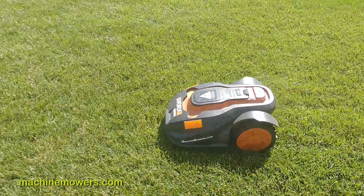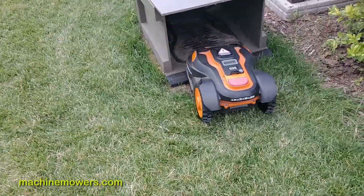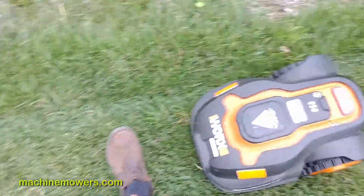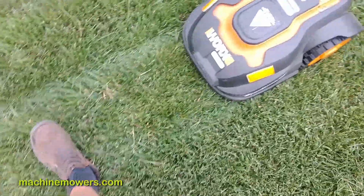Our objective for the robot is to complete its loop. We want the robot to go out and mow, return back to the charging station, and go out again during its next scheduled time. If it gets stuck on something on the boundary wire path returning back to the charging station, this will prevent its scheduled loop.